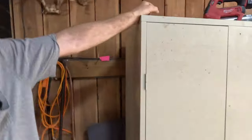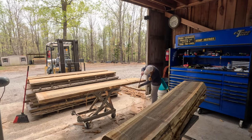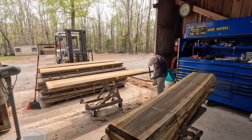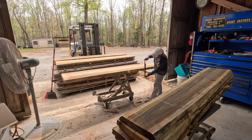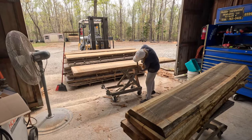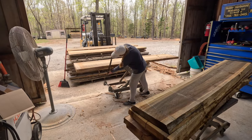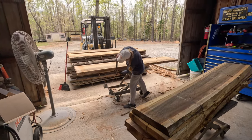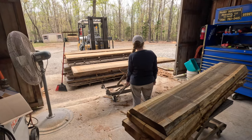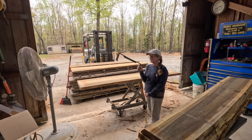The issue we've got is that these things destroy planer blades. And there are a lot of ways we've tried to take bark off. We've tried mechanical methods, pressure washing when the logs are green, automated bark removers, grinders, diamond wheels — you name it, we've tried it. And the thing we've still found works the best is my grandfather's old-school draw knife.